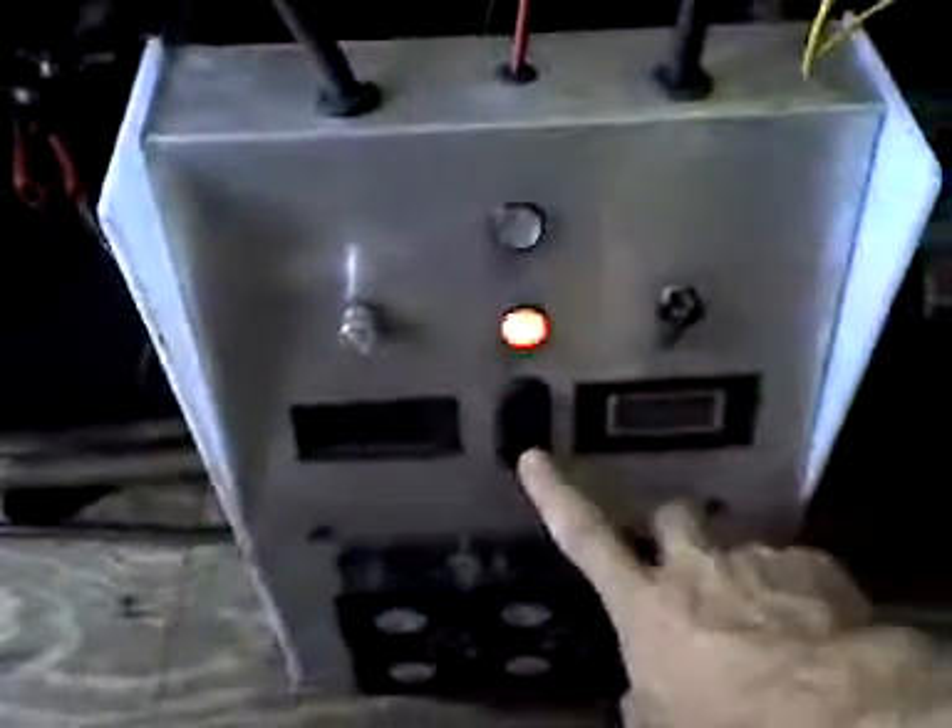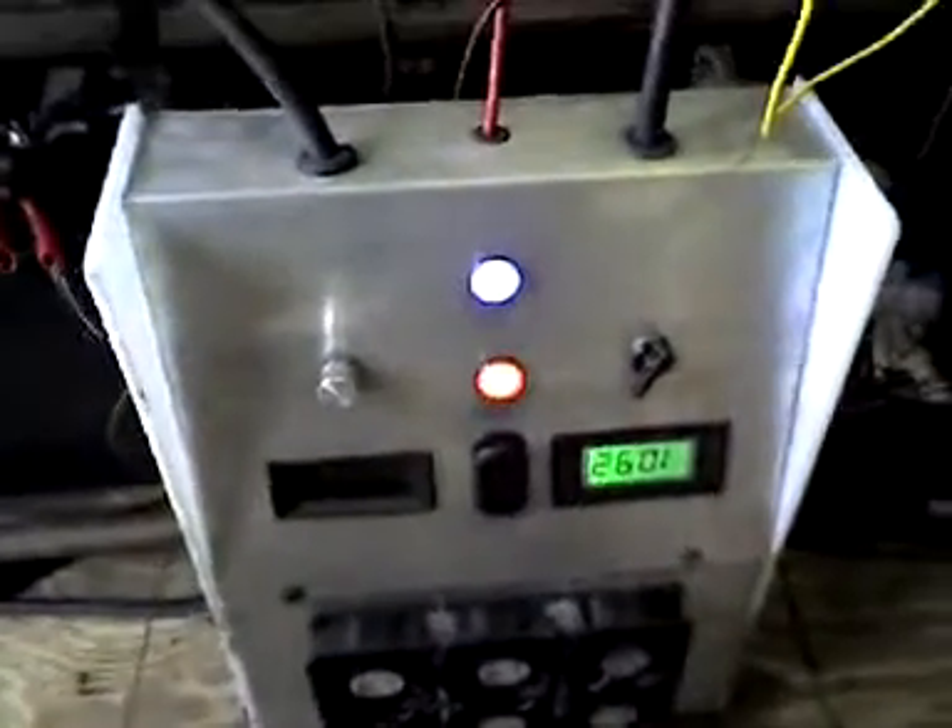Right here we have my large PWM — this is my master unit, capable of 750 amps. I am going to turn it on at its minimum and you will see that we will be consuming a minimum of 180 amps.